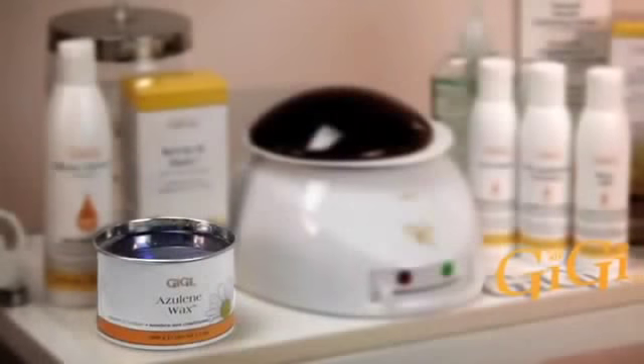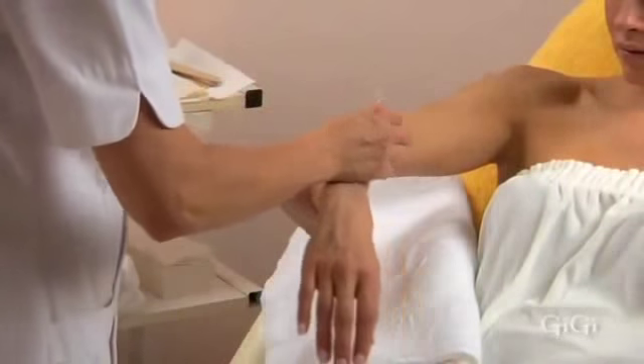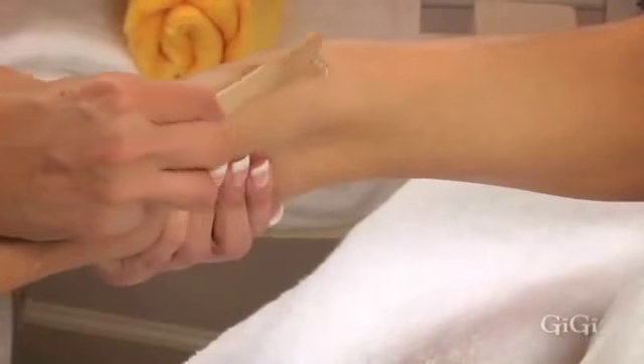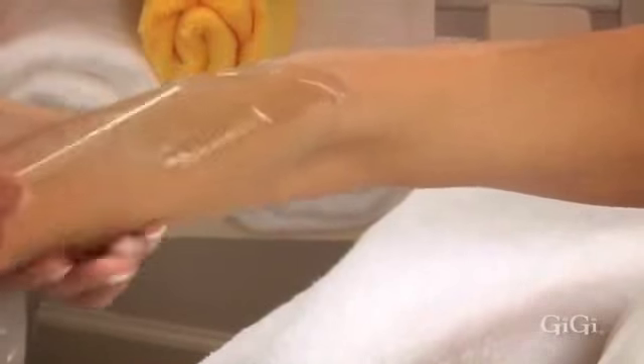We suggest using GG Oselene wax, which has a thin consistency and spreads a lighter film of wax on the arm hair. It's great for removing fine to medium hair, and the Oselene oil in the formula provides soothing properties. Use a GG large accu-edge applicator at a 45 degree angle and apply the wax in large sections as wide as the large muslin strips, starting from the elbow and working towards the wrist.